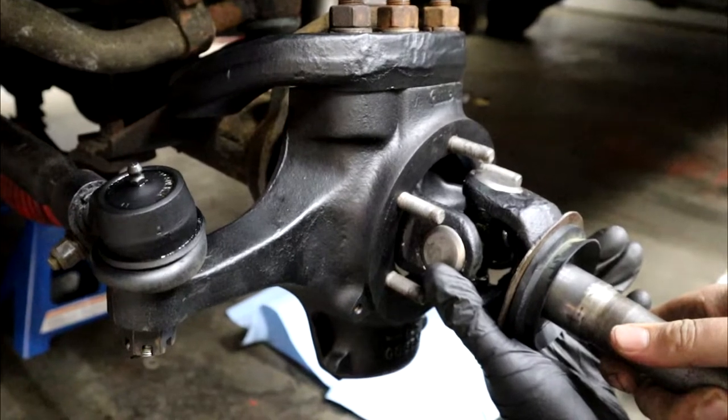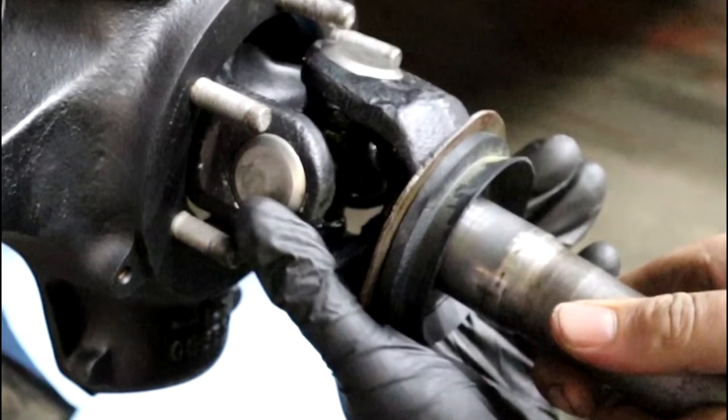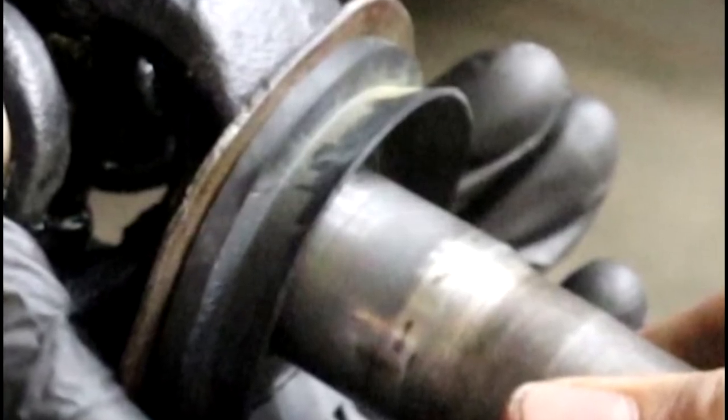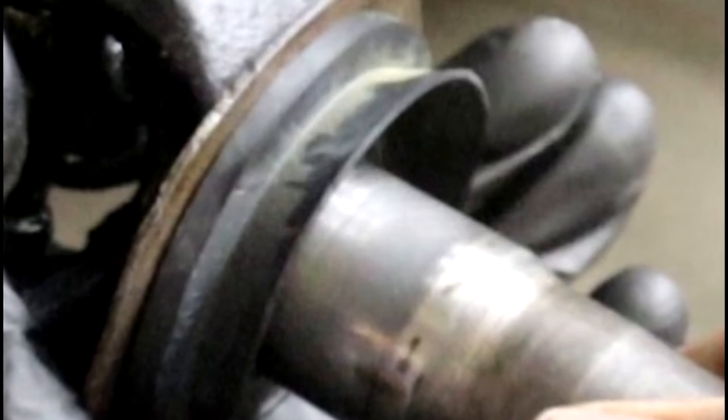Right here is that seal I was struggling to find the part number for on my '72 K10. I could not find it at all — what I ended up going with was a '73 K10 part number. That's also what came with the inner spindle bearings. There was another little seal that I couldn't figure out where to use, so I didn't use it. The part numbers will be in the description.